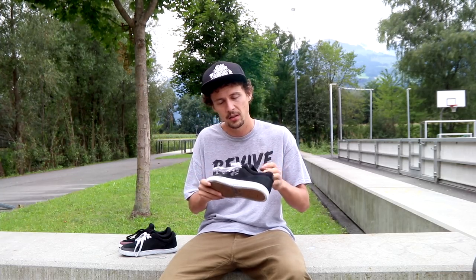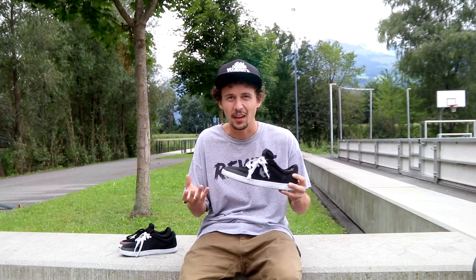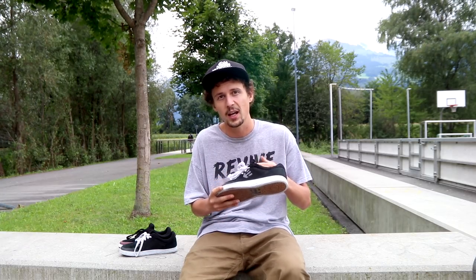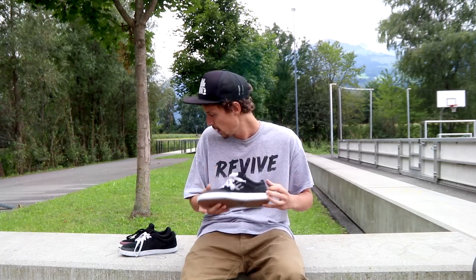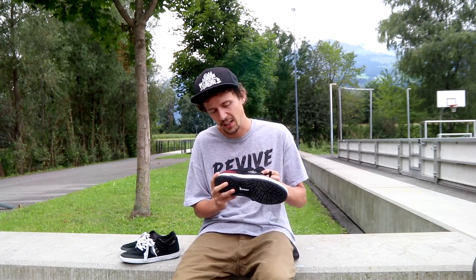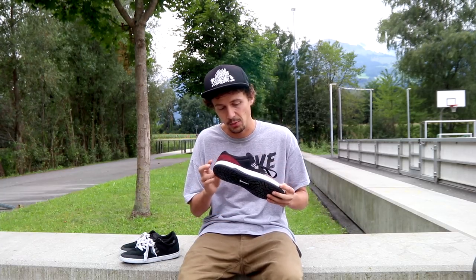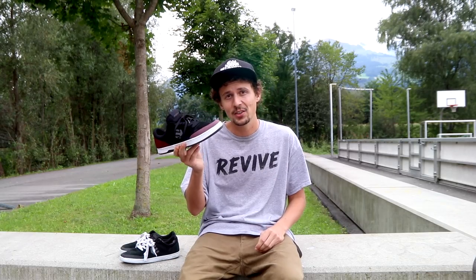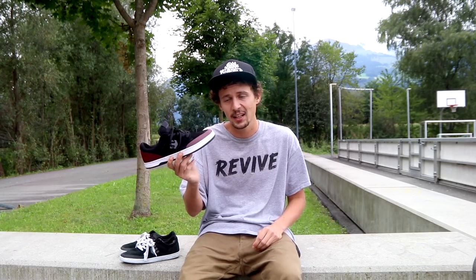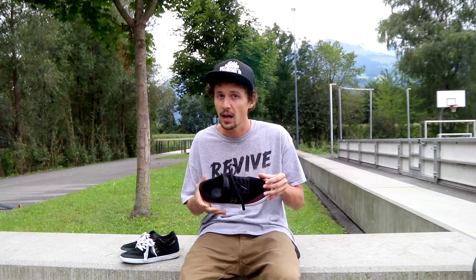Maybe the board control isn't as good as lighter shoes, but that's just a compromise if you want a shoe that takes a lot of impact and is durable. One more thing about the Marana — even though it isn't a super light shoe, it does feel super good to break in. In the beginning it's a little sketchy, but we'll get back to this shoe after I've skated it and make a full review.